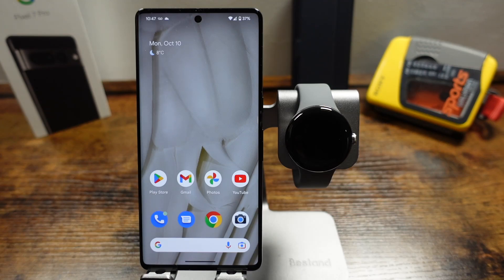Hey everyone, welcome back. This is Dan from DHTV and today I'm going to be showing you how to set up the Pixel Watch. Let's get started.